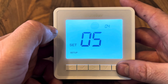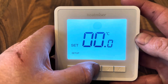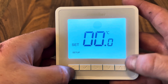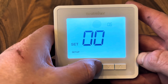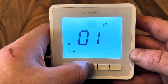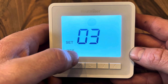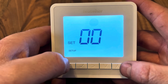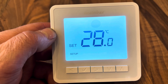Menu 05 is the temperature limit, which restricts the range of temperature change available on the thermostat. Menu 06 is the sensor selection: 00 uses the built-in sensor on the unit, 01 uses a remote air sensor, 02 uses a remote floor sensor, and 03 uses both the built-in sensor and the remote floor sensor. The factory default is 00.